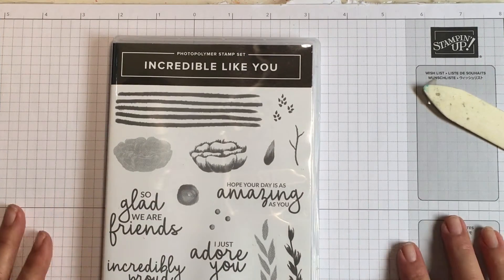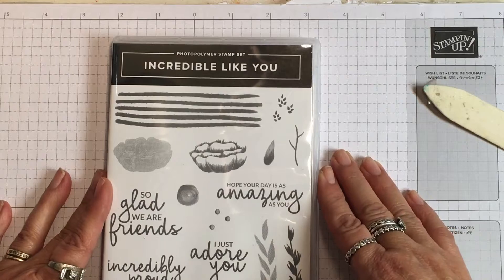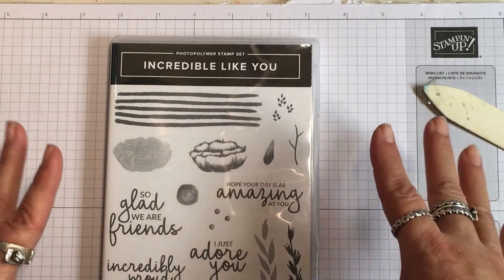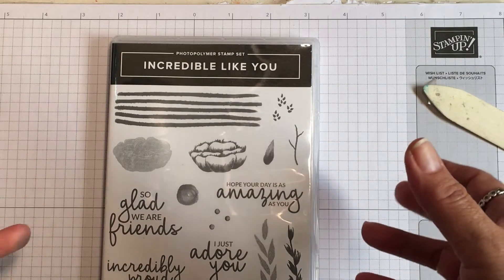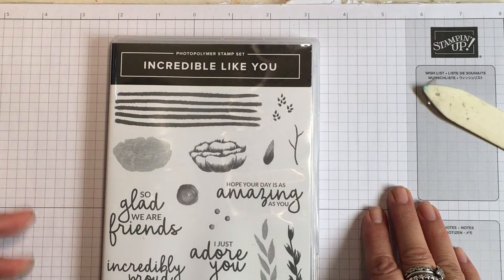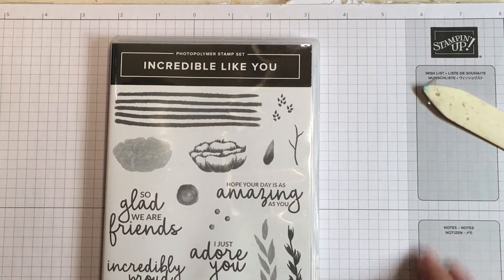Hi everyone, it's Lisa Brown with inkandinspirations.com. I'm an independent demonstrator with Stampin' Up! and in this video I wanted to show you a really easy card making idea, and this is especially good if you are just getting started in card making or if you are interested in trying it out.